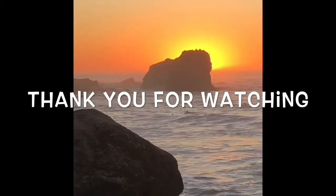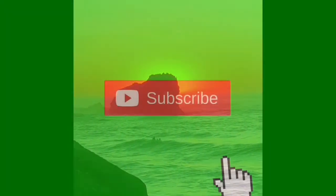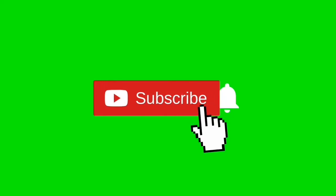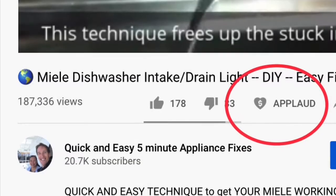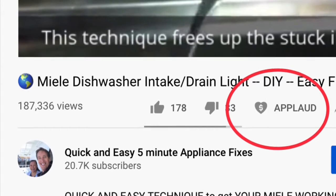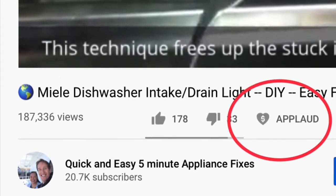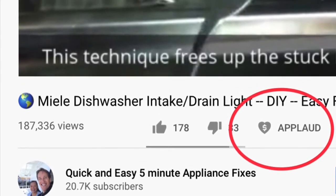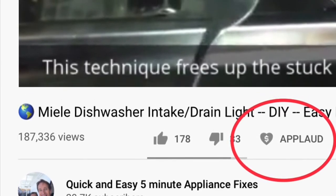Thanks so much for watching our video, we really appreciate your support. When you get a chance, please press the subscribe button below and also the notification bell so we can send you more videos about appliance repair. Please also give us a thumbs up if you enjoyed the video — thanks again.